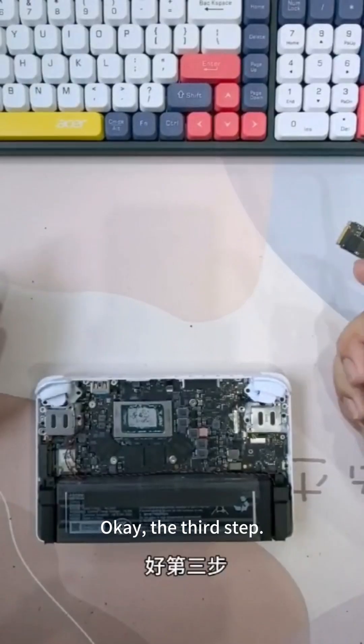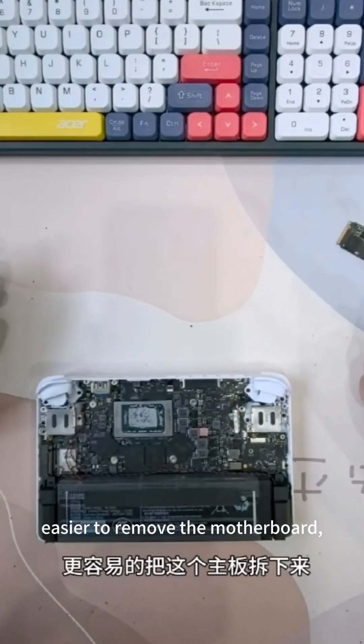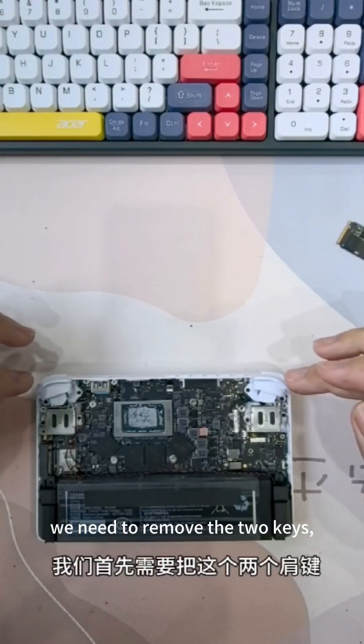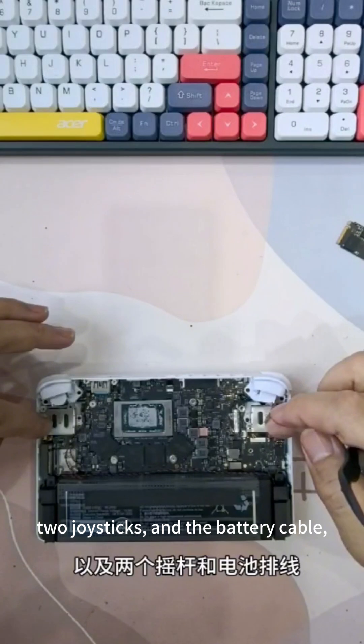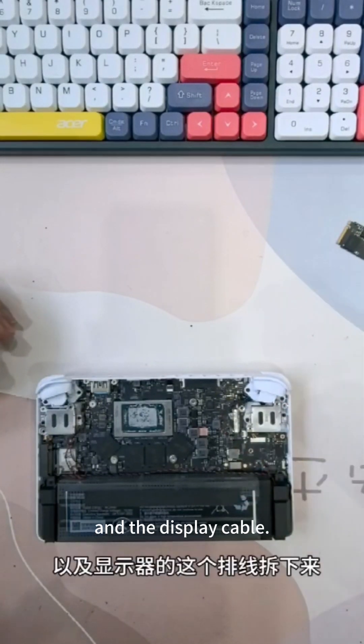The third step: in order to make it easier for us to remove the motherboard, we need to remove the two keys, two joysticks and the battery cable, and the keyboard, and the display cable.